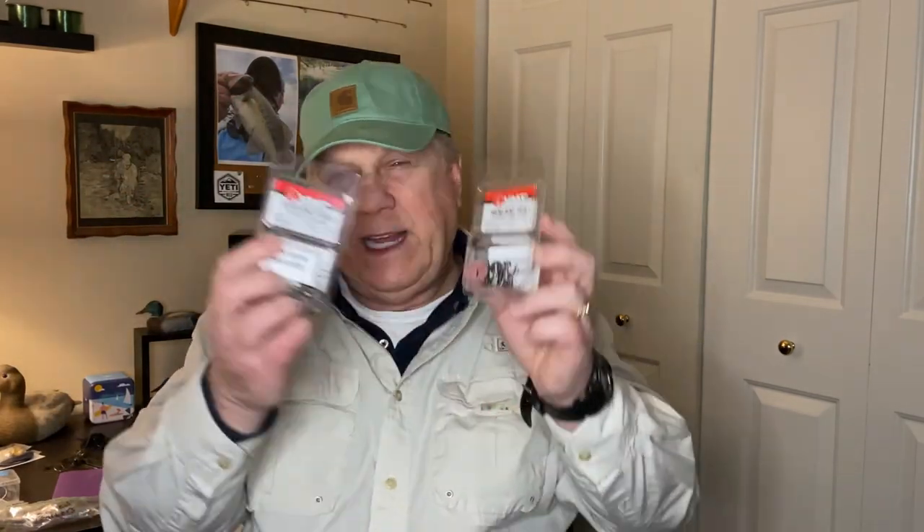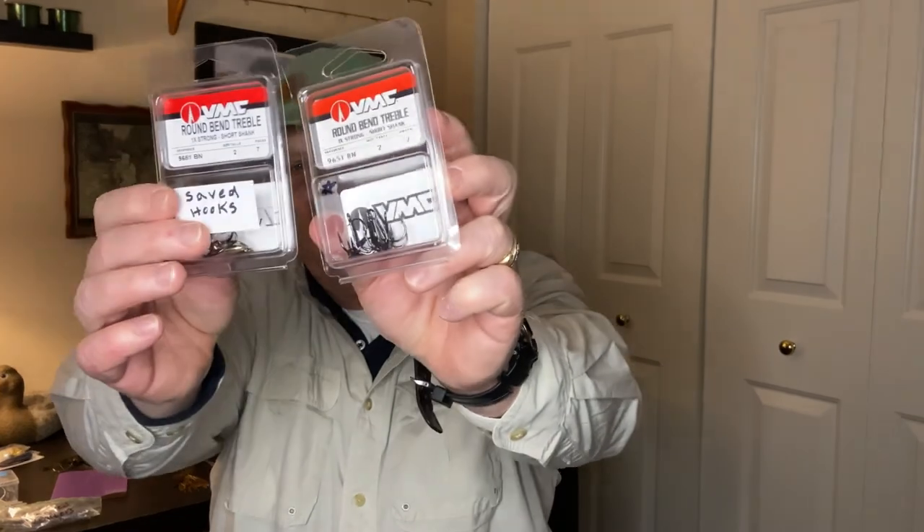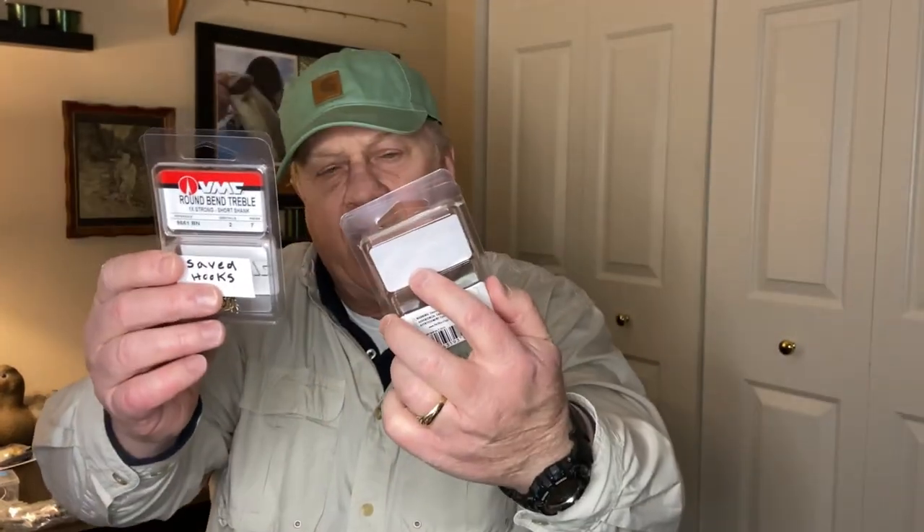Back to treble hooks — I use VMC treble hooks. I've got a whole shoe box full of them and I replace treble hooks any time I need to. I pretty much replace some at least every year.